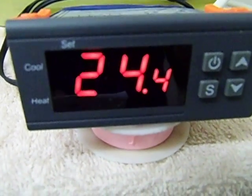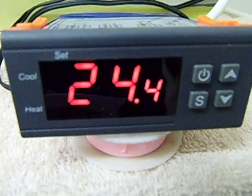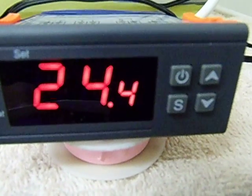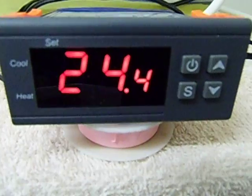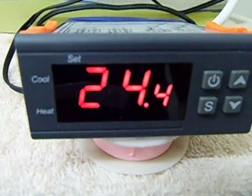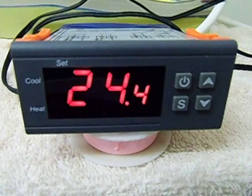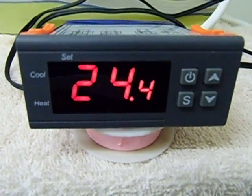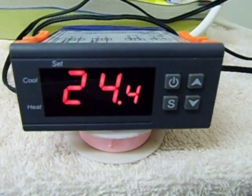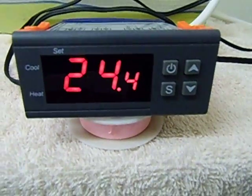For instance, if you want to use it for an incubator, you can set it at 37 and a half degrees Celsius, which is the same as about 99 degrees Fahrenheit. If you set it at 37 and a half degrees, you can set the variation to 0.5 and it will kick in at 37 degrees and kick off at 37 and a half degrees.